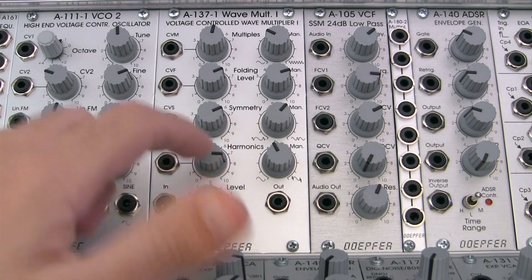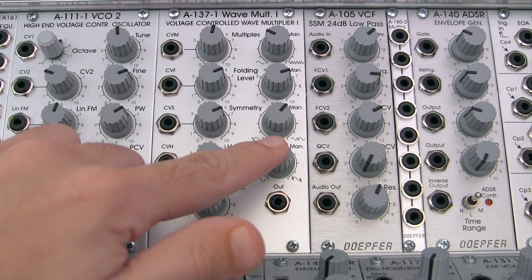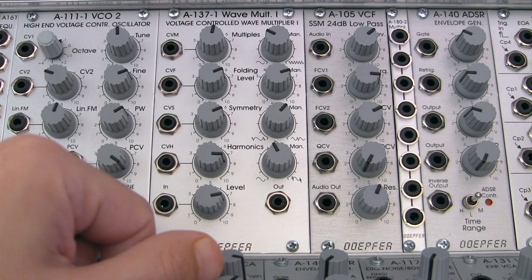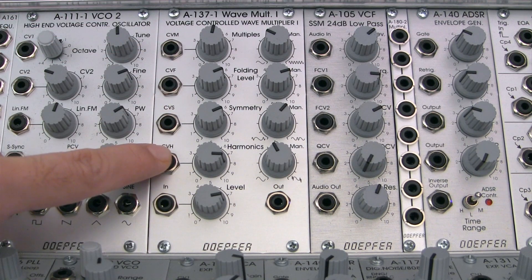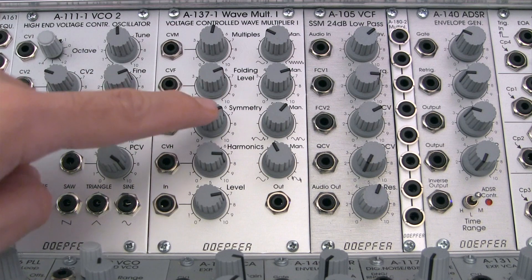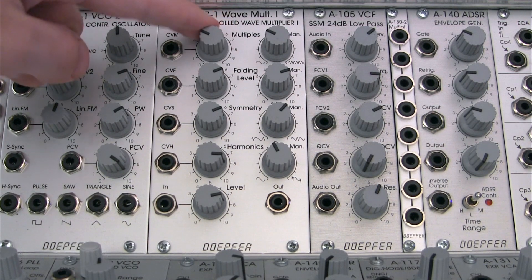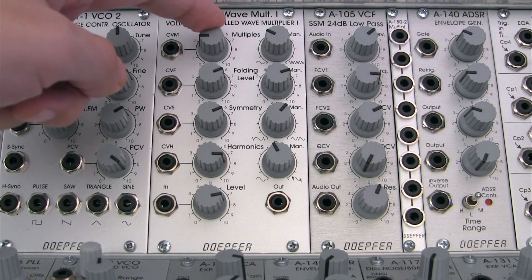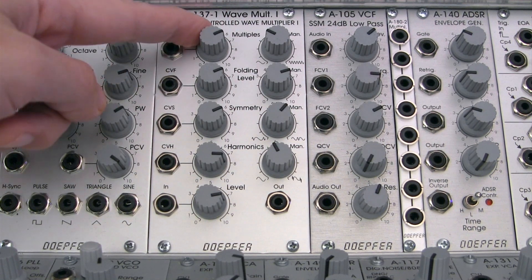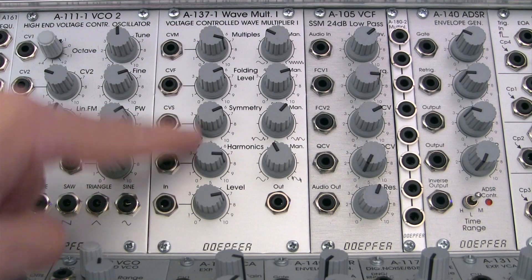There are four manual controls right here that are going to control the wave folding parameters. Each are also controllable via CV over here in this section, and each has their own attenuator right there. Those allow you to control the incoming CV — if you want very little of your incoming CV at that input, you can bring that down, or if you want the maximum, you can bring it all the way up. That principle applies to all four of those here.